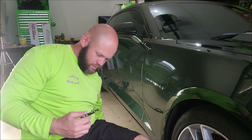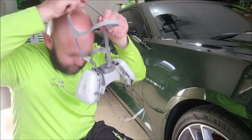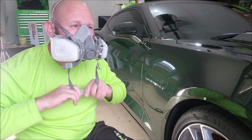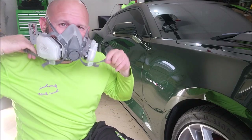Take your hose and screw it on to the bottom here. Make sure it's tight so you don't have any air leaks. And — respirator.